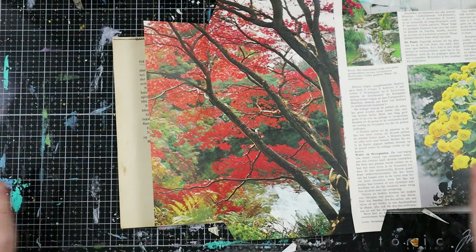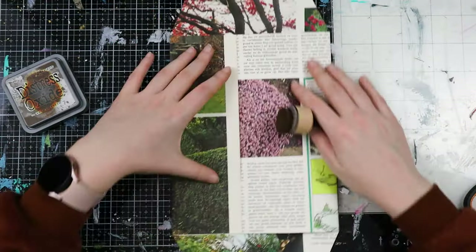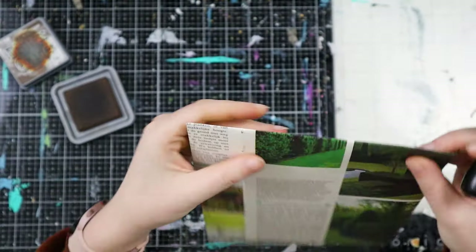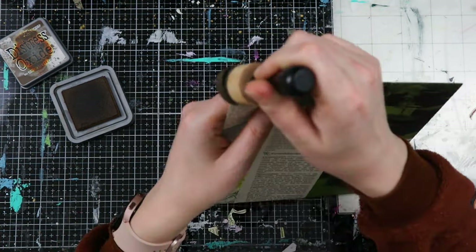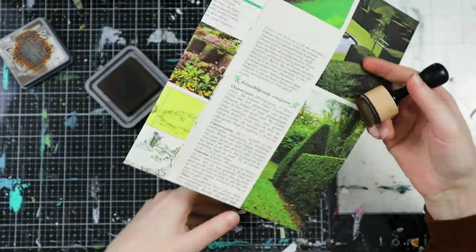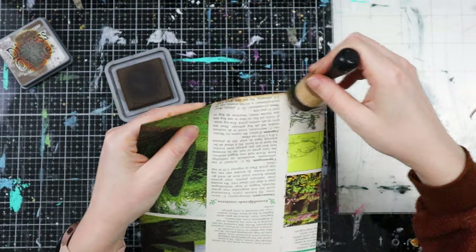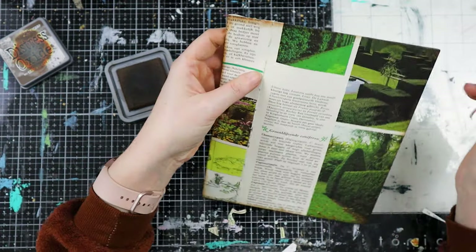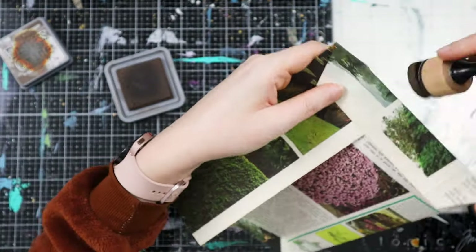We are going to glue on two places - wait, I almost forgot. I want to ink the edges first - this is completely optional. I want to ink my envelope because I already inked everything in the mail with walnut stain distress oxide. So I want to ink my edges so this will fit with the theme - loving it because it looks so green with the green theme. I'm going to ink all the edges of this envelope and then I will show you how to assemble it and decorate the envelope.